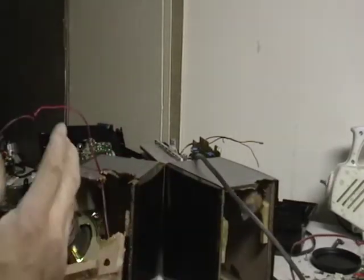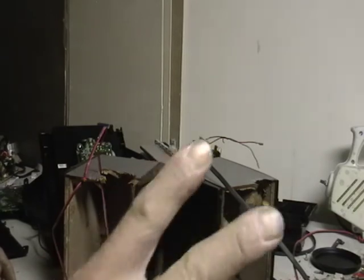Alright guys, I don't usually terrorize the equipment like this, but I thought maybe I'd loosen up a little bit and show you guys something else. Let me know what you think — you want to see something else, let me know. Peace!